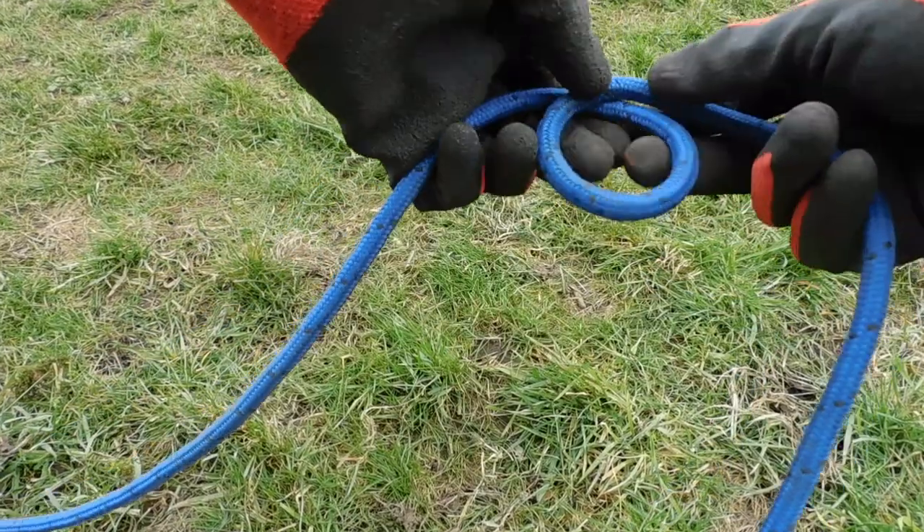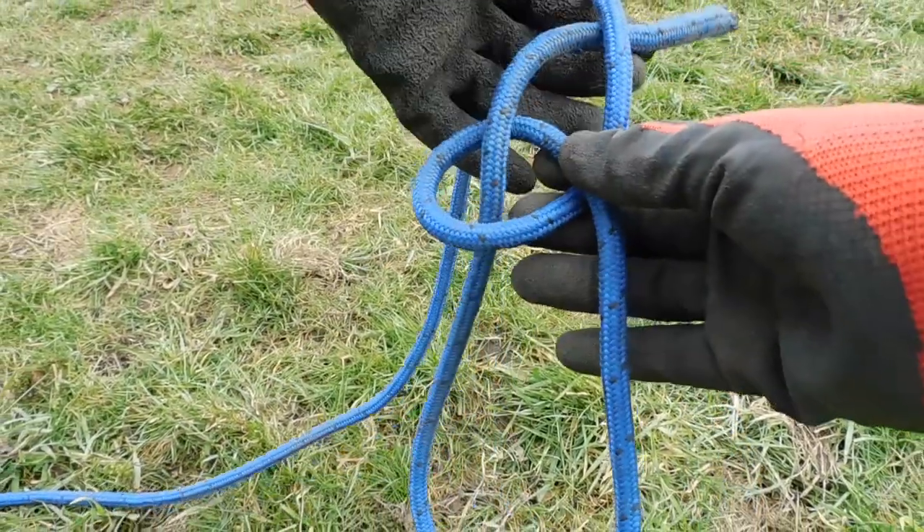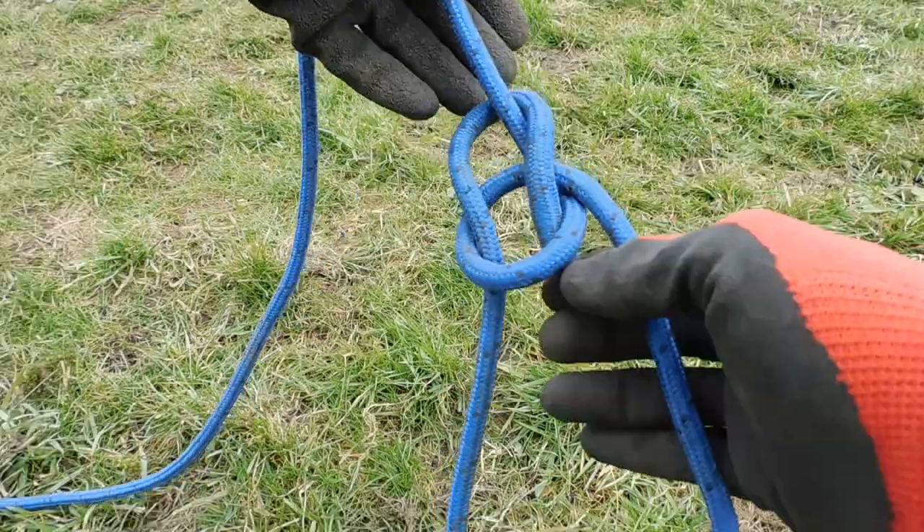To tie the bowline, make a small hoop in the rope, pass the end of the rope through the hoop — this will make a second hoop — then pass the short end around the back of the long end, and back down through the hoop, and pull tight.